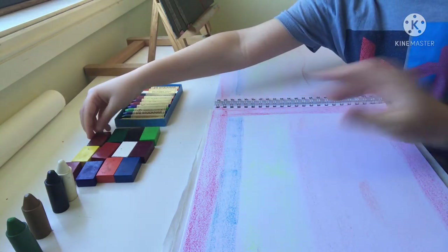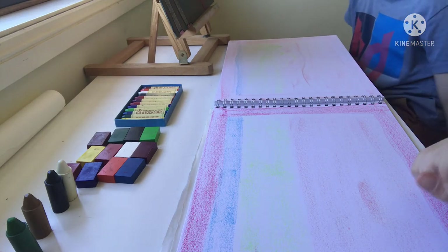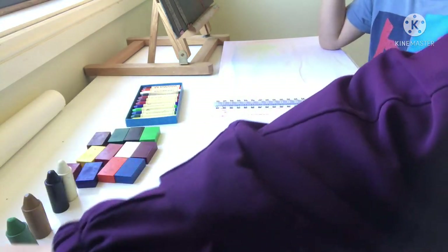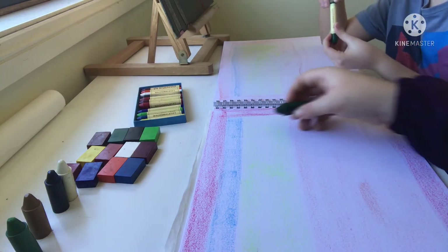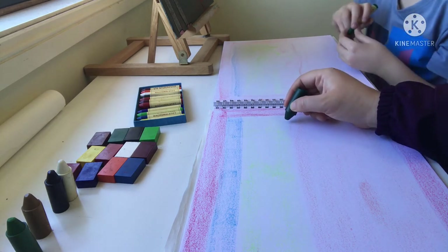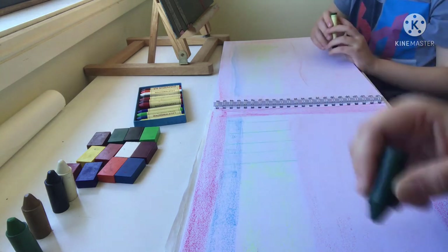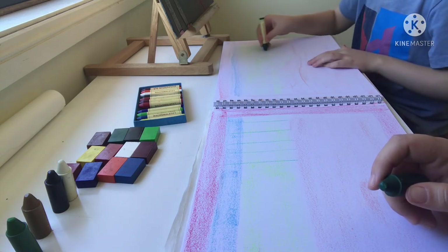We're done with the background. Now we're going to start with the corn. We're going to use the dark green because we used the light green for the background. All we're going to do is straight lines going up. We start from the black border and go straight up — we can go into the sky, that's fine, but not into the border.